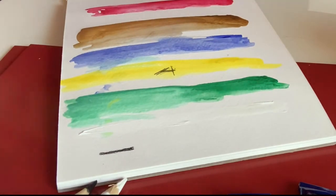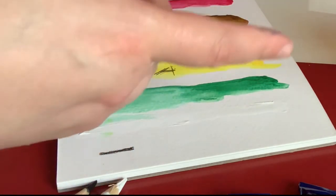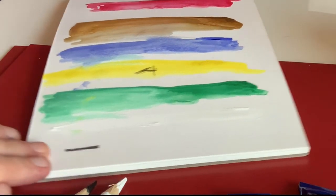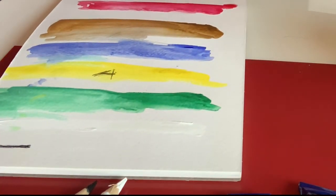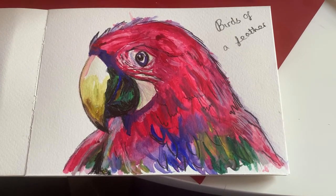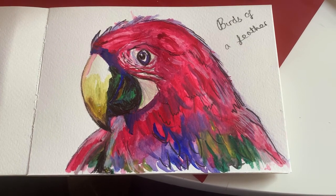Now, the prompt for this month is 'Birds of a Feather', which I guess is why we have the lovely little picture of the flamingo and its chick. So I'm going to go away and see if I can create some kind of bird with these products. And this is the end result — this is my 'Birds of a Feather' painting, using the watercolours and also finishing off with the Chinagraph pencils.